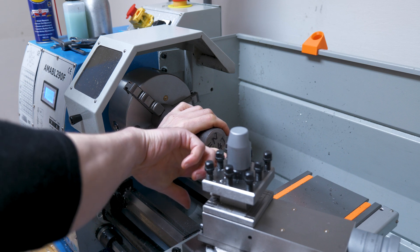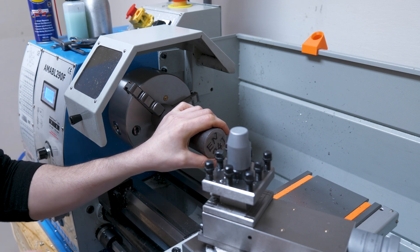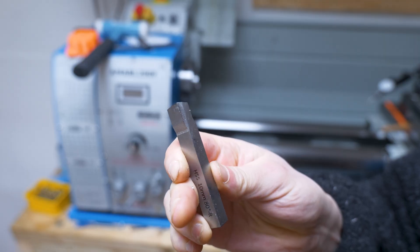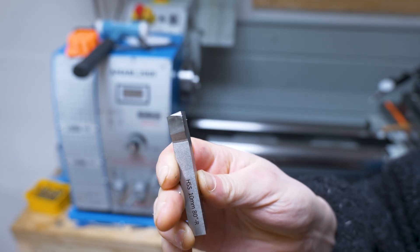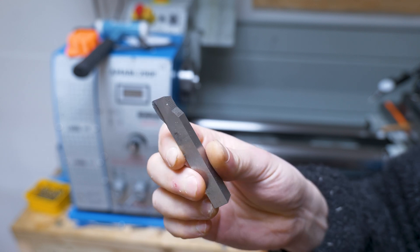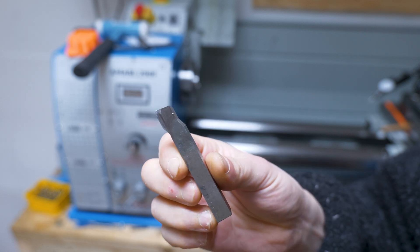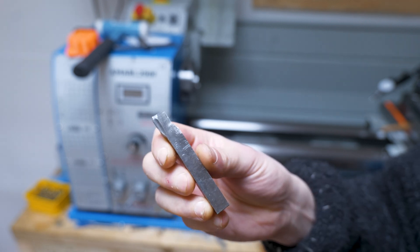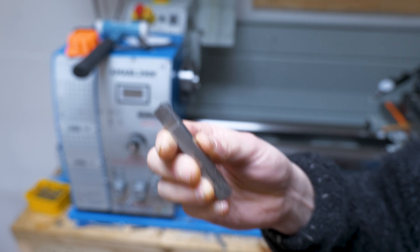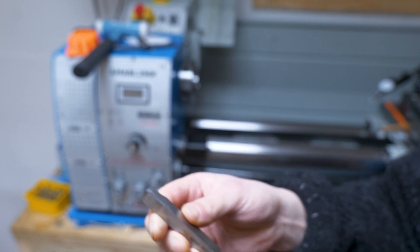I need to buy some carbide inserts because that is insane — it's just completely shaved off the edge. That's a high speed steel tool bit and it's completely ground away. I'm not sure if I was doing something wrong. Perhaps I wasn't using enough pressure. I had a quick search on Google and yeah, EN24T steel is tough and it is recommended to use carbide tooling.